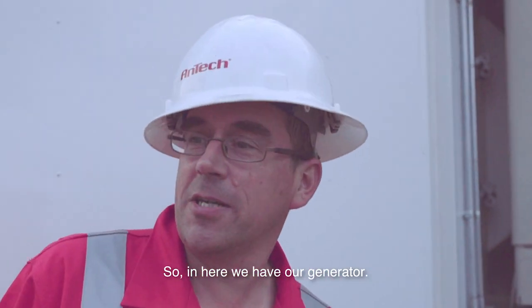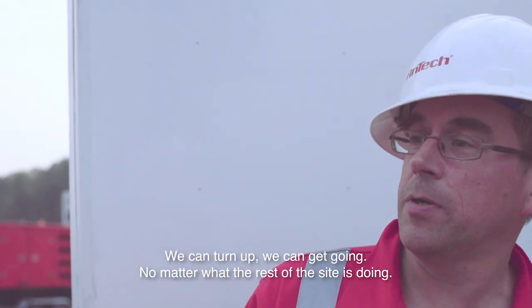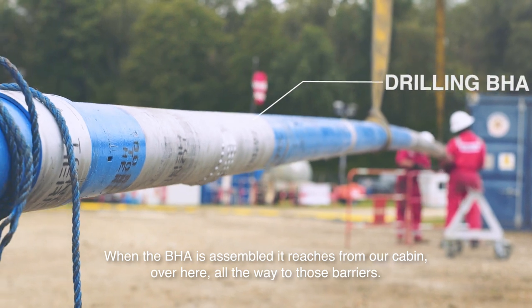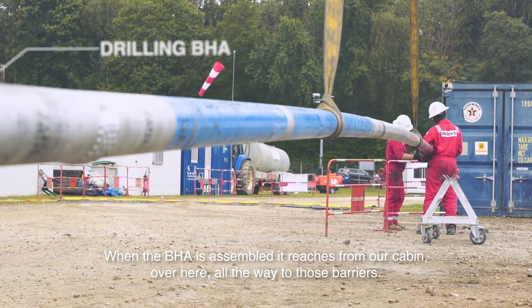In here we have our generator. This gives us total on-site independence — we can turn up and we can get going, no matter what the rest of the site is doing. When our VHA is assembled, it reaches from our cabin over here all the way over to those barriers.